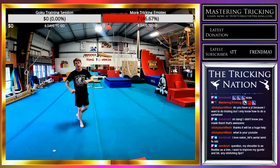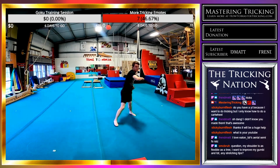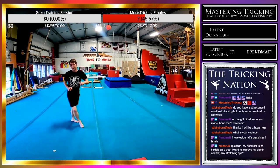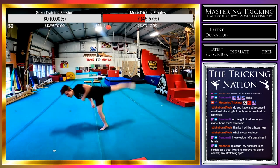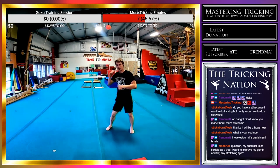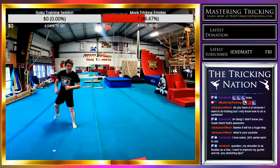That felt nice and high but I need to use my arms more. That one felt pretty good — I'm landing with my chest really high up, which is good. But I think that one was a little bit too off-axis; I'll make the next one a little bit more vertical.